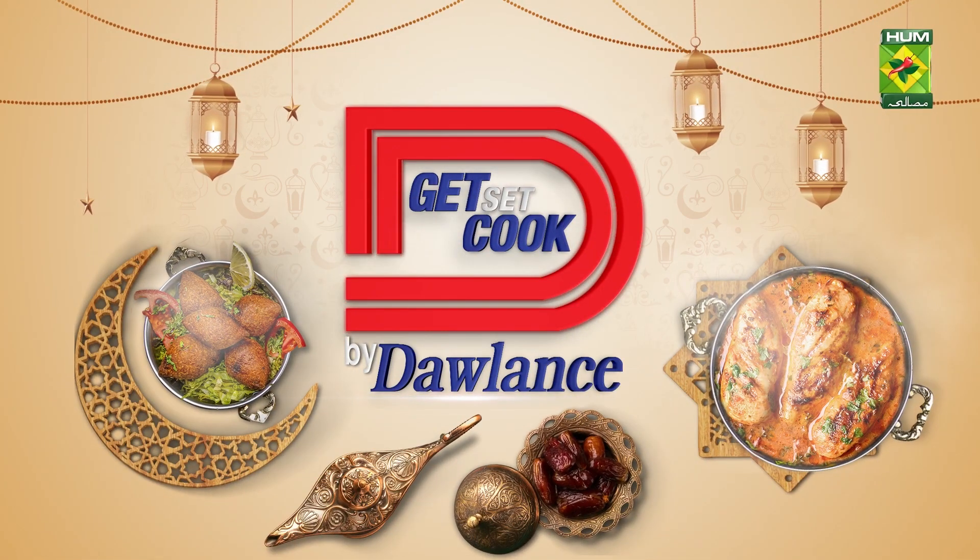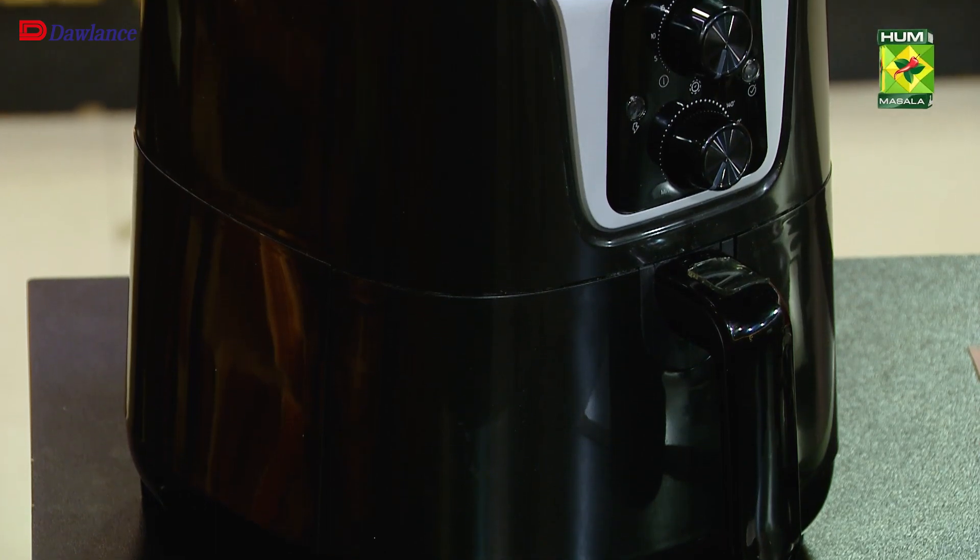Welcome to Get Set Cooked by Dolenz. I'll be telling you very amazing recipes which will be made in Dolenz's appliances.